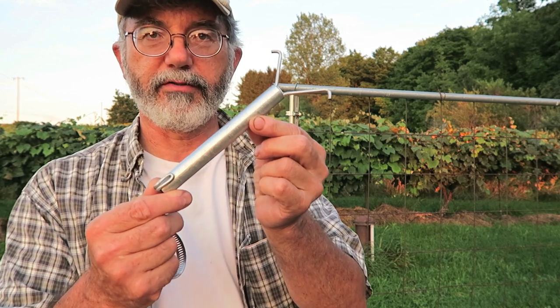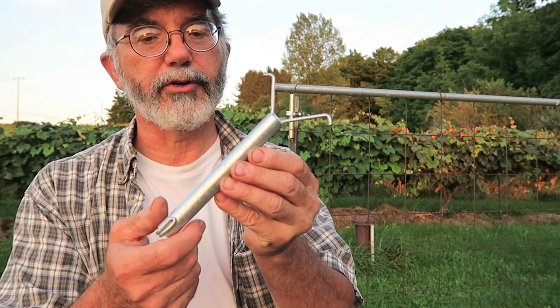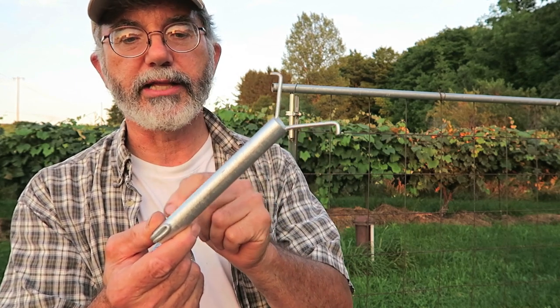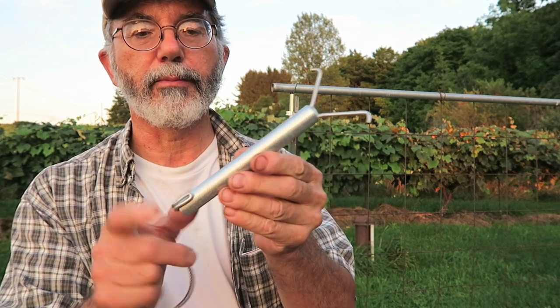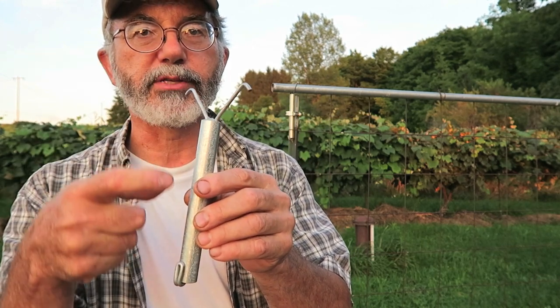Here's a little closer view of it. It's a piece of half-inch metal conduit and a length of heavy wire that goes down through the conduit and back up. A little loop holds it here, and the bends in the wire hold it from sliding down.